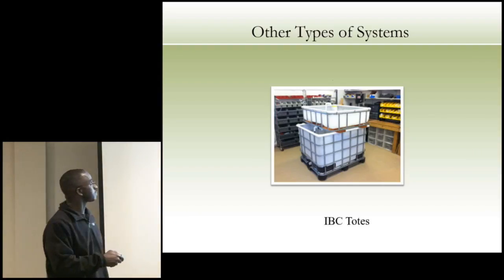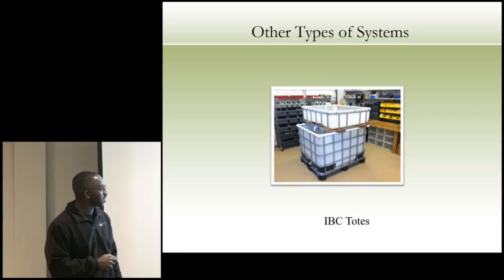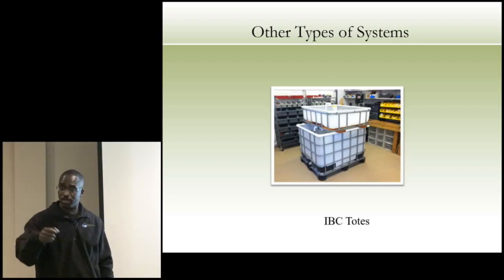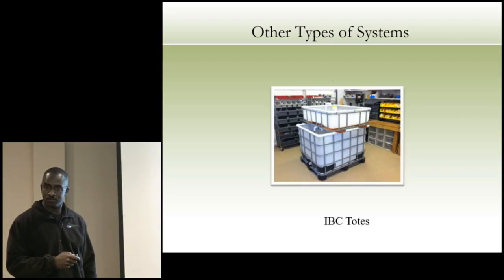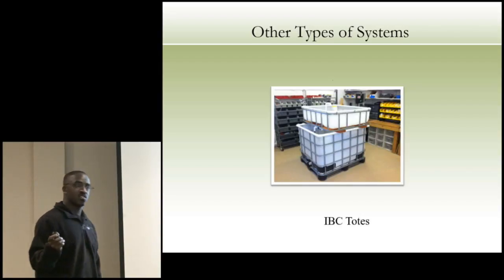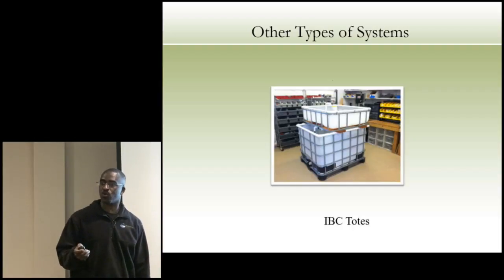IBC totes: cut off the top, flip it, and the top becomes your grow bed and the bottom becomes your fish tank. Regarding humidity when growing indoors — yes, you can control it by moving air, using a dehumidifier, or growing a fish that doesn't require warm water. If you're growing warm-water tilapia in a basement, you want to move that air because you can run into humidity issues. You can also cover your tanks to keep humidity down.